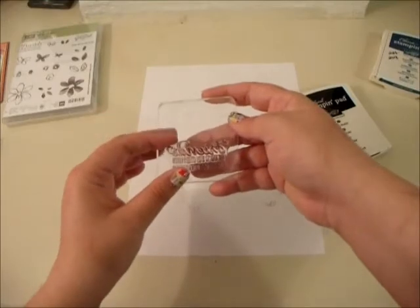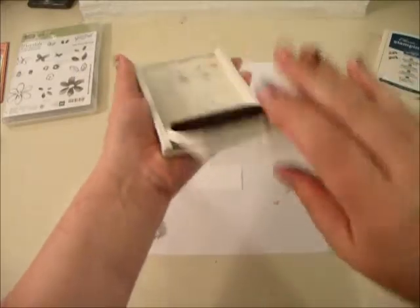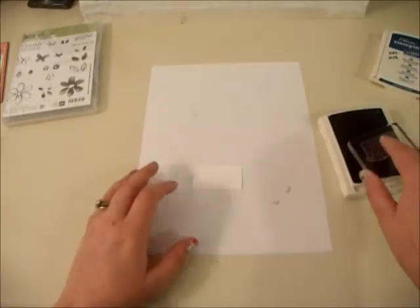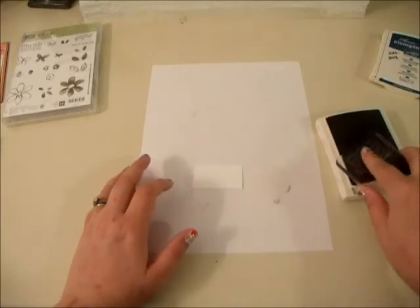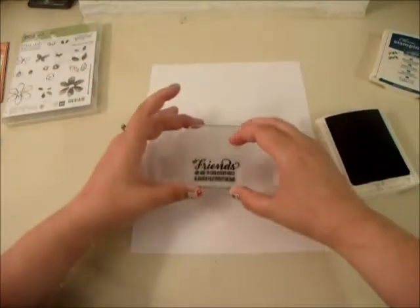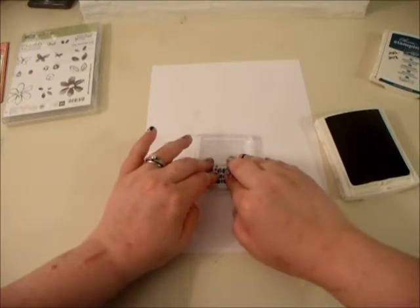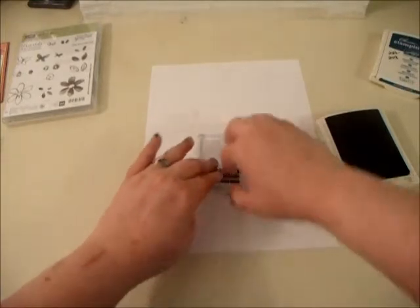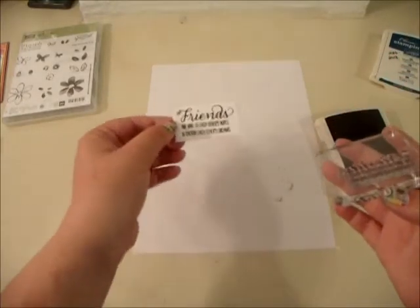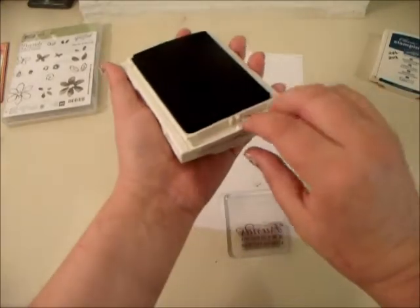So I'm going to do our saying first. I'm going to stamp with Basic Black — just ink that up really well and center it over my little block right there. I like to really push down to make sure you don't miss anything, and sometimes you have to pull it up and peel it off. I stamped a little bit crooked, but that's okay — it still looks cool. We're done with Basic Black.